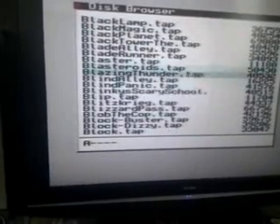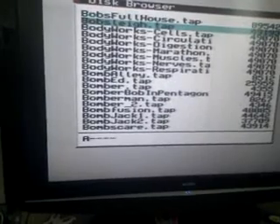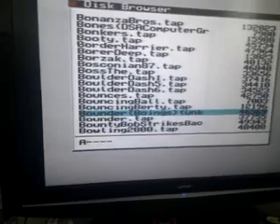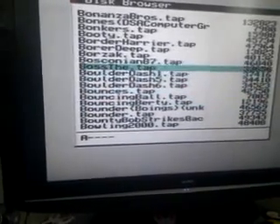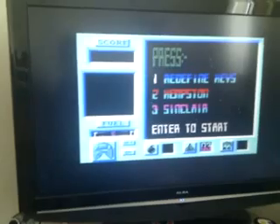Have we got anything with 128K music so I can show the Kemp AY interface in action? Let's have a look — there we go. Press Enter, and at that point it returns to Spectrum Basic, so you've got to do the old LOAD "" and press Enter. There we go — 128K sound coming out of a Spectrum 48K Plus. Great to see the Kemp AY interface working.